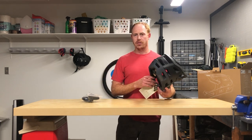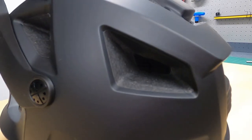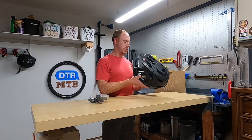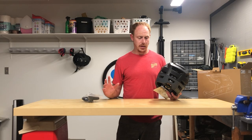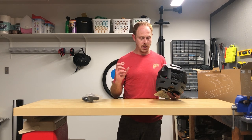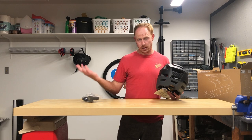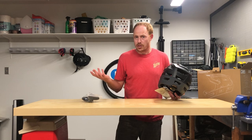One thing you may notice is that it has a lot of vents just like the Kali, but these vent holes are a lot smaller. That could mean it's going to run a little hotter on the trail, depending on the internal air channeling. Keep in mind, though, that's a two-way street — the bigger the holes, like on the Kali where they're really, really big, the more chance that something like a stick, a small rock, or your handlebars gets lodged in there and hits your head instead of the helmet.